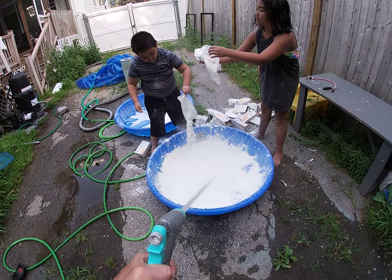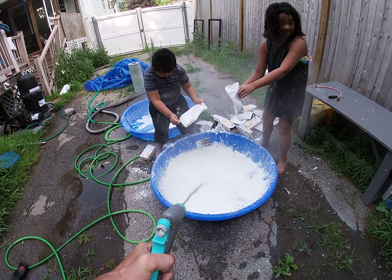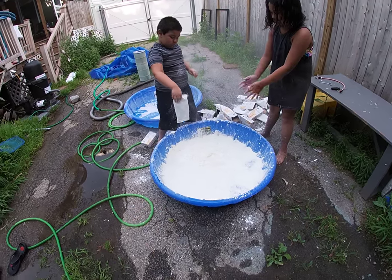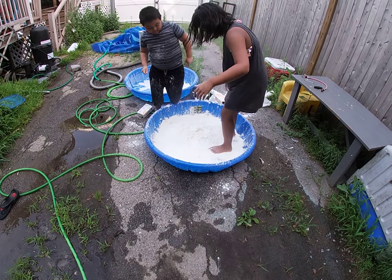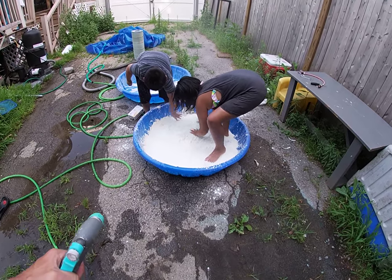Don't forget to comment down below, subscribe, like, and click that notification bell — you'll get all our awesome videos as soon as they're uploaded. Now let's mix! I'll go easy on the water just to be safe. When we need it we'll add it. You guys can go ahead and stomp that out. Looks like you need some more water.